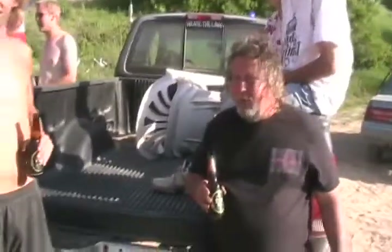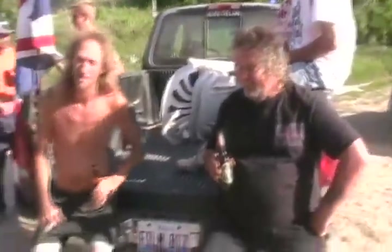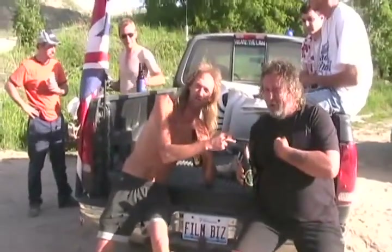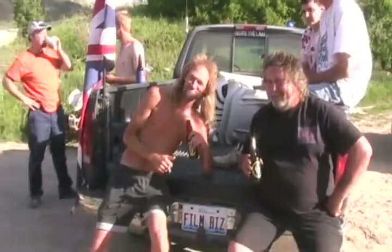Kinda. Oh, yeah. Number one in the world for making automotive videos. Redneck Rickum, Crazy Boy. Hey, when he's driving a cop car, he's Boss Hog.